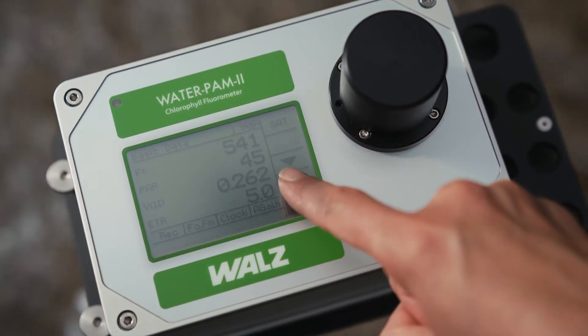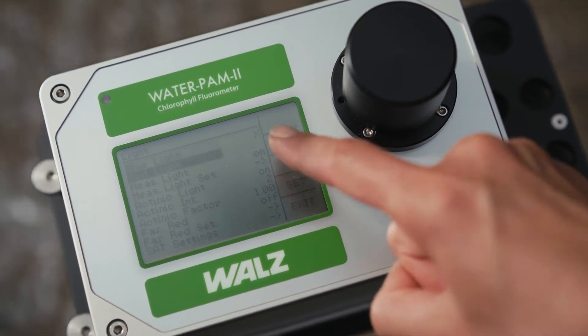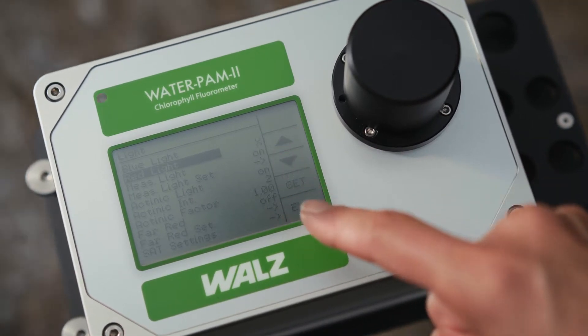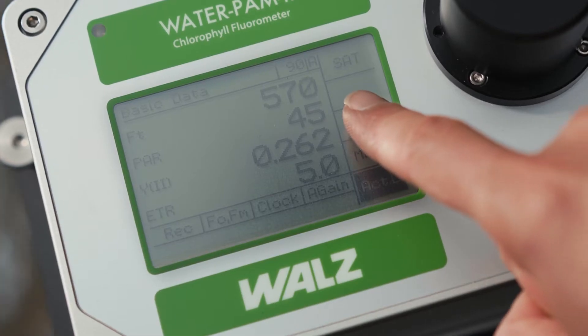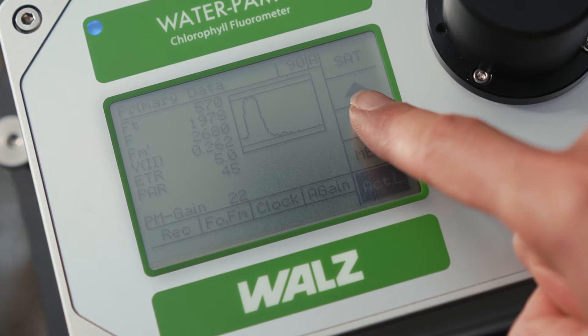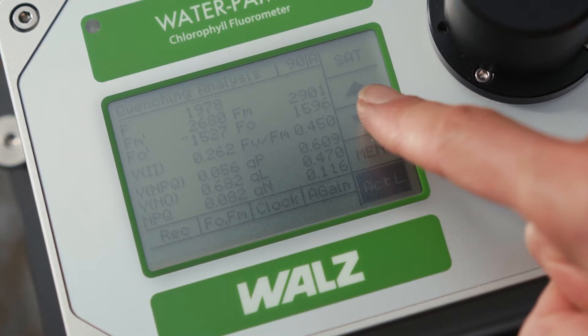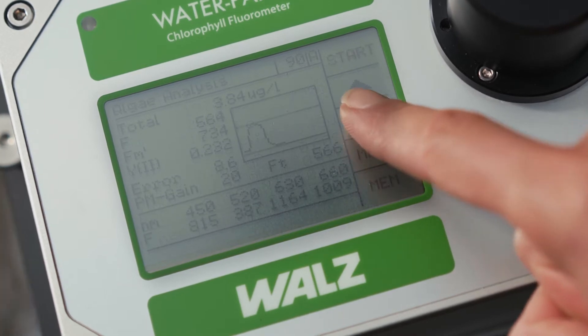The integrated graphic touch display is well readable in sunlight. In blue or red light mode, WATERPEM-2 analyzes the photosynthetic performance of your sample. Navigation is easy. You have the option to display only key parameters or many details, including photochemical and non-photochemical quenching data.